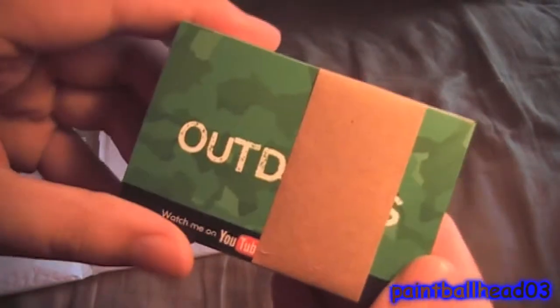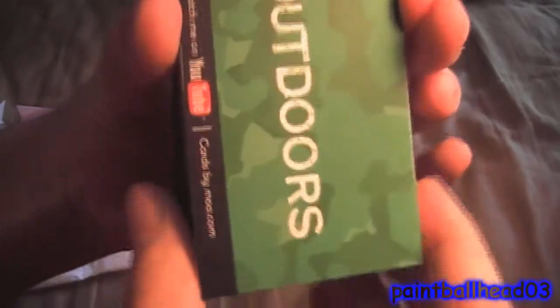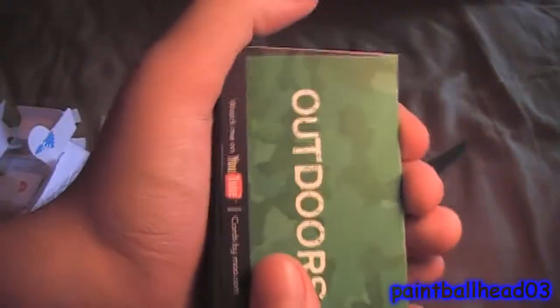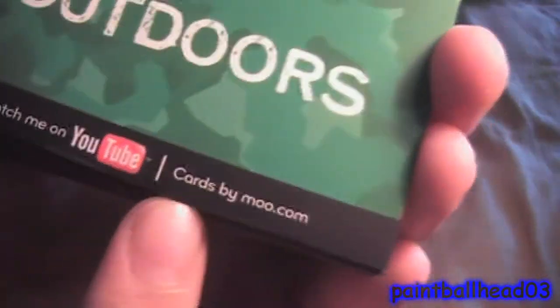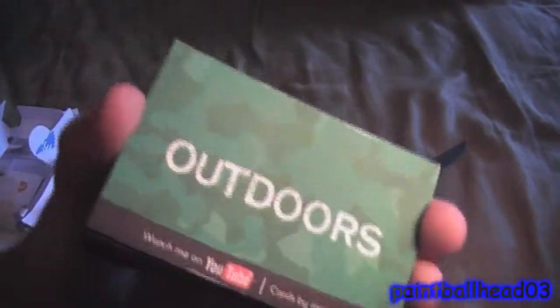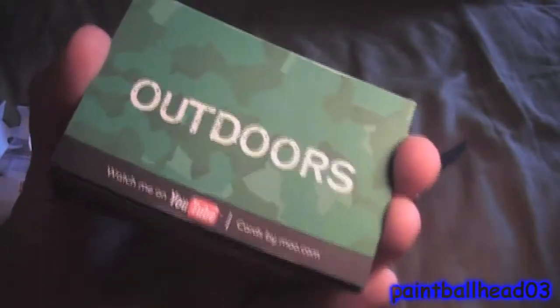So these are my business cards. I designed three of them, and I believe it said I'm getting 16 of each or something like that. That's black and red. Just another green one. As you see, it says 'Watch me on YouTube' and cardsbymu.com. You can pay like $25 or something to get the moo.com branding removed.